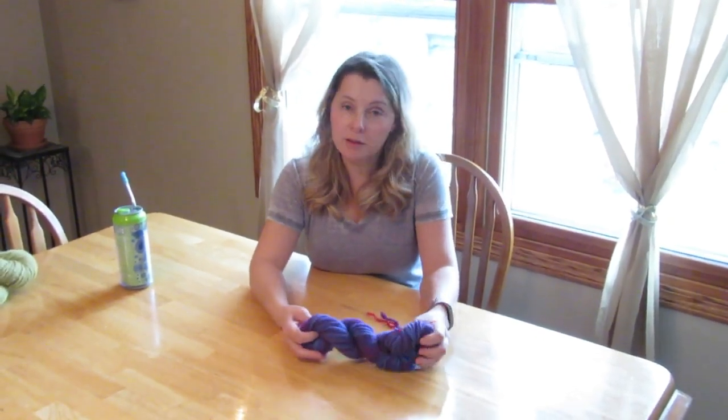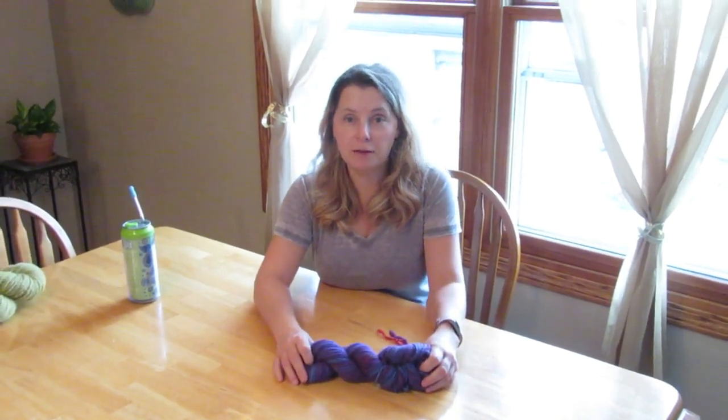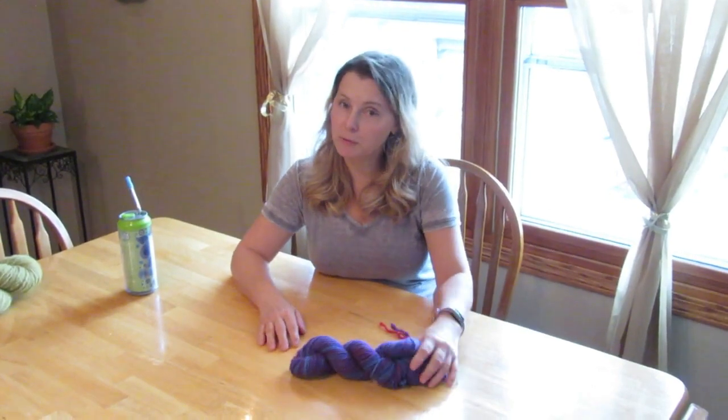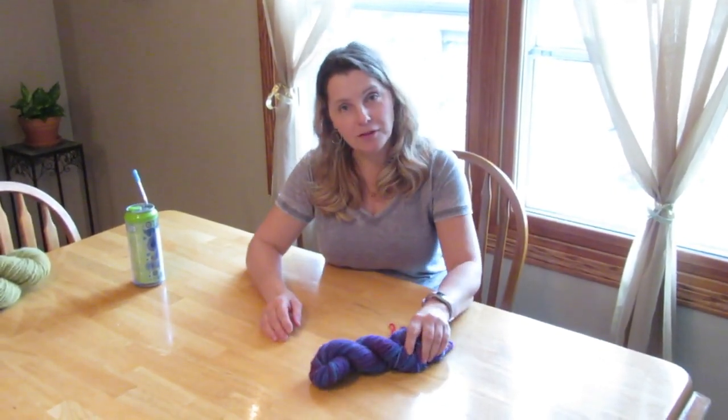I am really pleased with it and I think I'm going to make more of these to sell at my farmer's market stand. So if you come to my farmer's market stand and you're looking for yarn, I'll have similar ones to this hopefully.